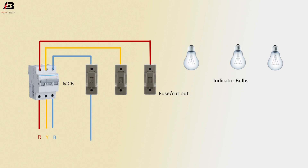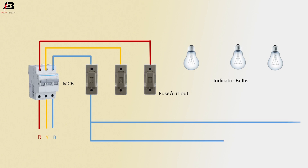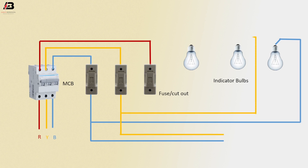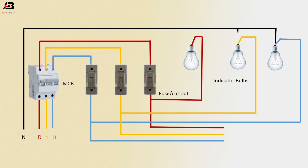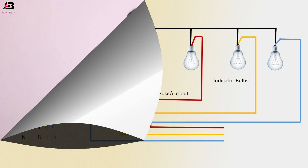Third phase connection output from fuse for another load and connect. Second phase connection output from fuse for another load and bulb. Third phase connection output for another load and connect to another bulb. Neutral connection connected to all load neutral points.